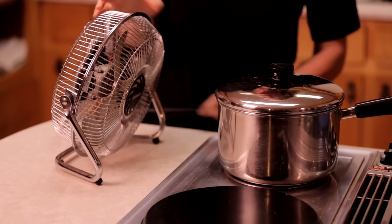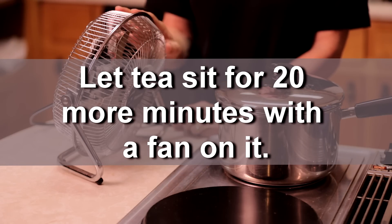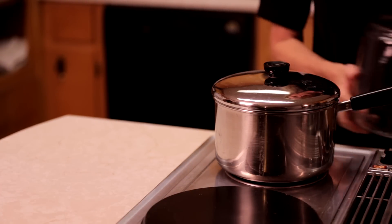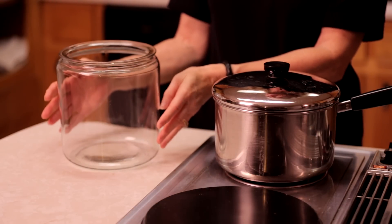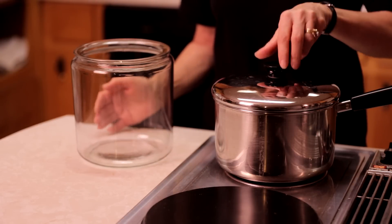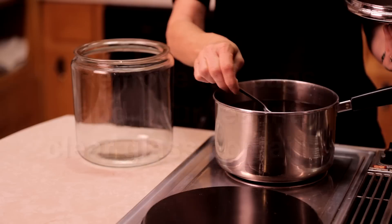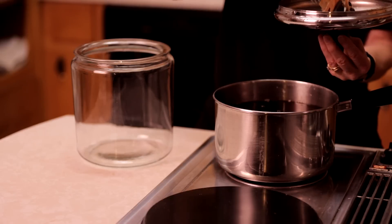Now I'm going to put a fan on the tea and let it sit for 20 more minutes. Make sure that you keep it covered while the fan is on it. I just turned the fan off and it's been 20 minutes, so I'm going to grab a one-gallon cookie jar that we bought. You need to make sure that you use clear glass — you don't need to have smoky glass or colored glass. I'm going to go ahead and pour up the tea and get the tea bags out with a fork.